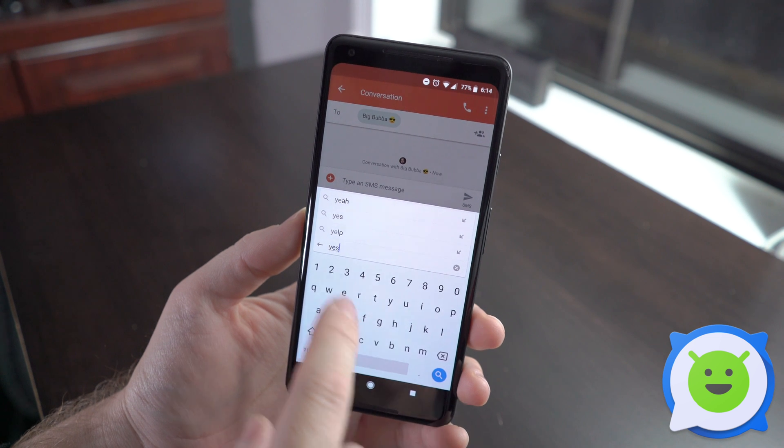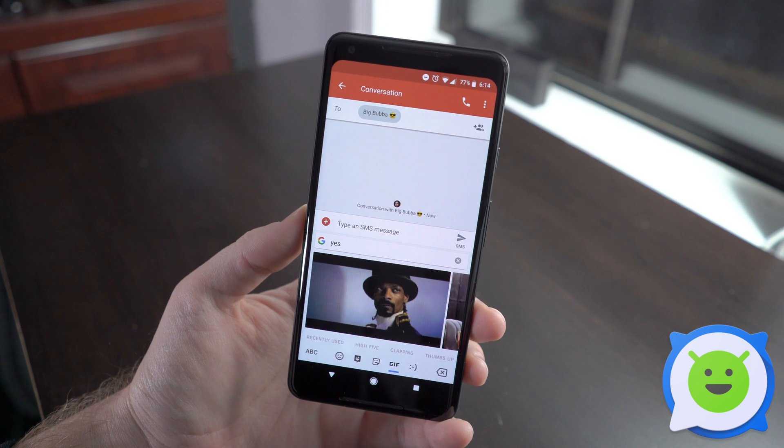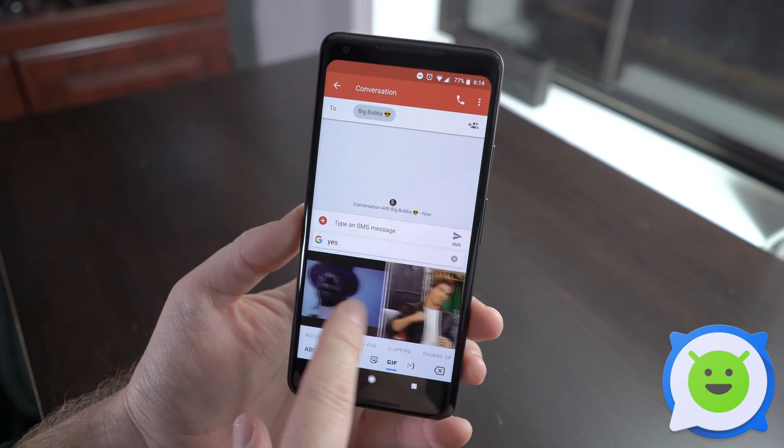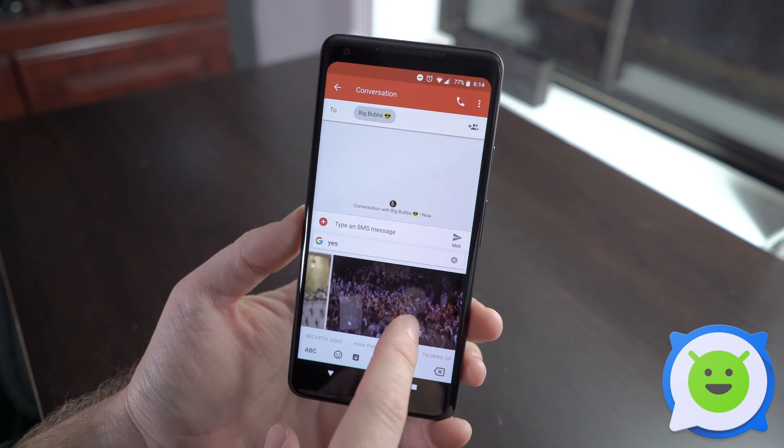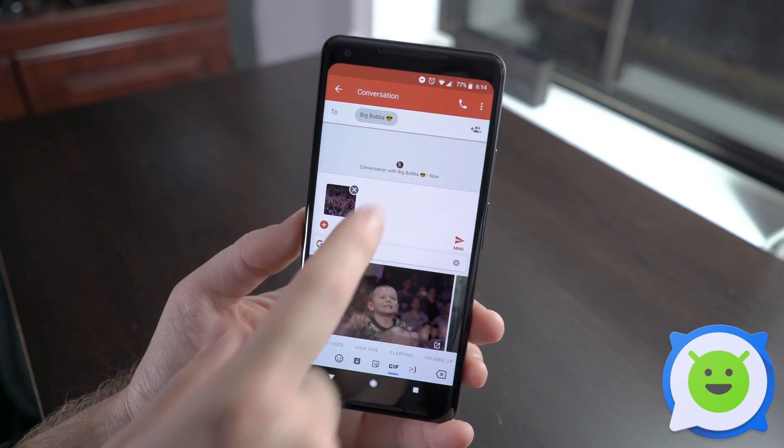You can type in something like 'yes' and tap the little search button. It's going to search for everything that applies to that word. Go ahead and tap a result and it's going to pop up there.